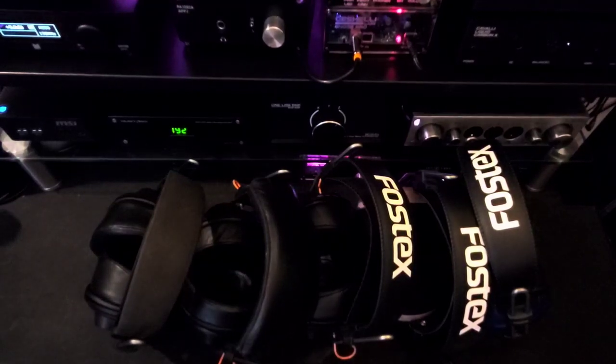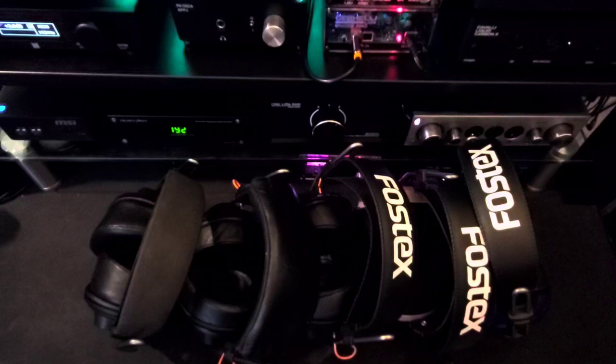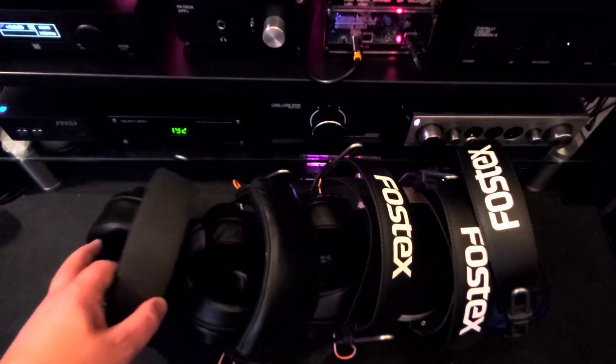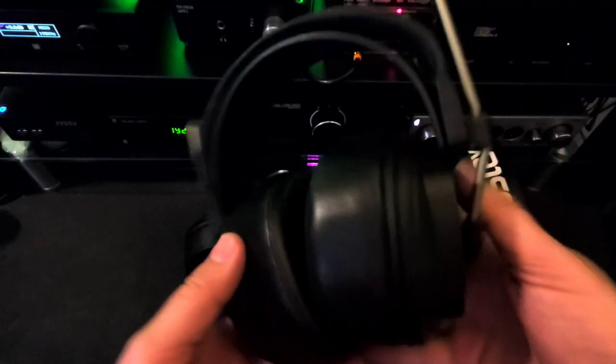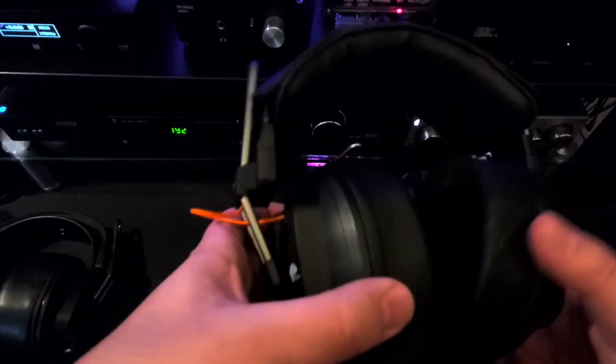Fostex T50s are very easily modded. You can have all sorts of variations by changing out straps, adding in different cabling, you can do balanced or unbalanced, and you can change out the pads themselves to change the tone and sound signatures. They are very unique headphones in their ability to be modded.